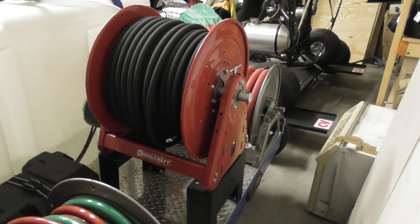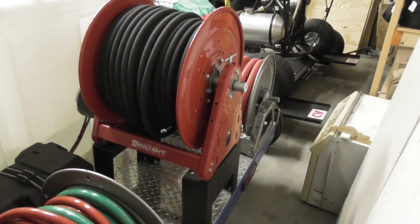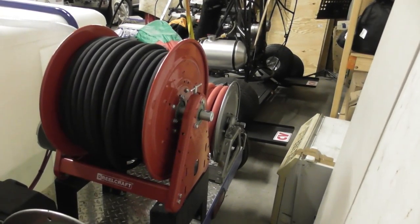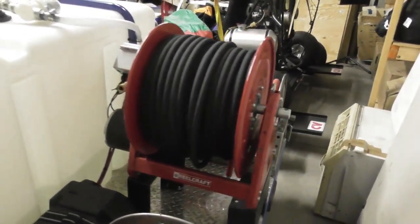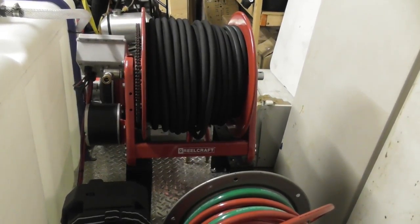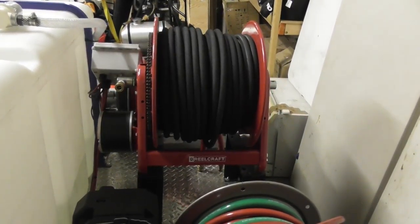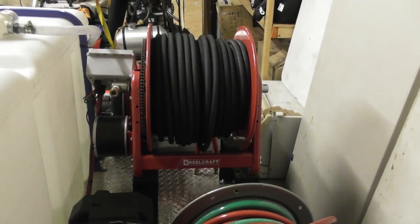This is another type of reel — a simple A-frame reel. It's just a little mount with a reel in it. As you can see, it has a manual clip right there to hold it in place. You can buy them like this or you can buy them with an electric motor on them. That one's made by Reel Craft. That particular reel has about 150 foot of half-inch or 3/8 pressure washer hose on it.